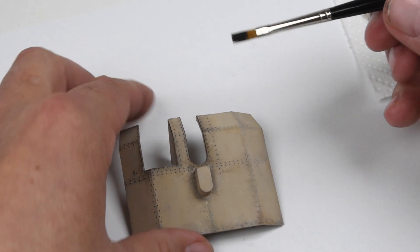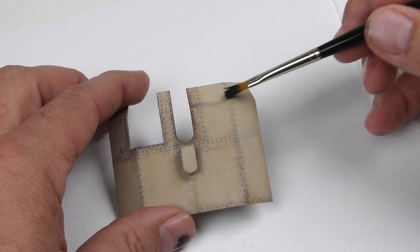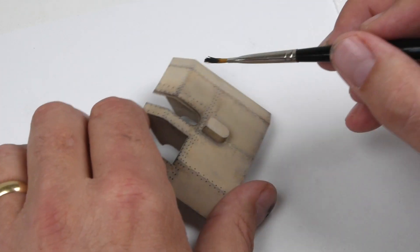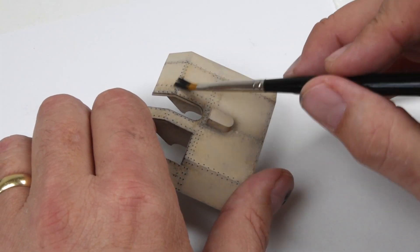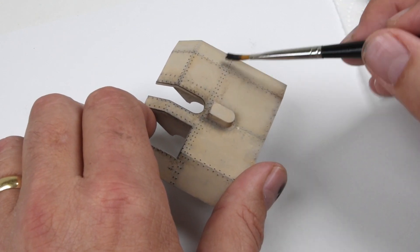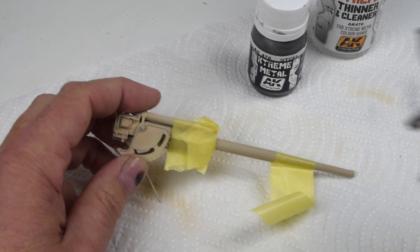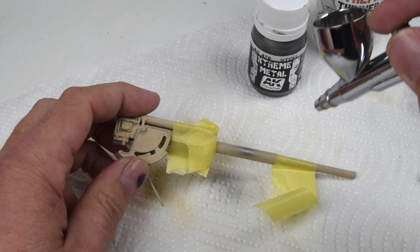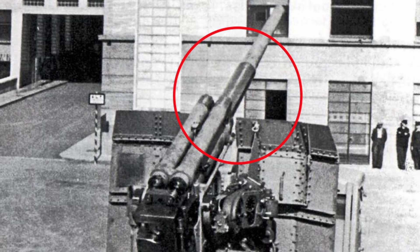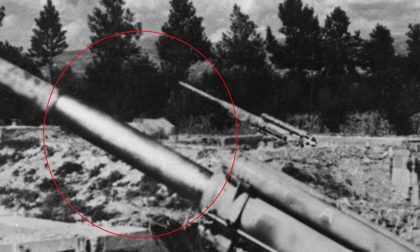Over the course of this project I'll return to the gun shield and refine the details. I tend to get things to about 80 percent and then move on to another section, bringing everything up together in that final 20 percent so everything feels unified and tied together. While working on the gun shield, I also take a little time to work on the gun barrel itself. Photographs — though tough to read in black and white — show that recoil polishes the barrel, and that's what I'm adding now: a little polished finish.